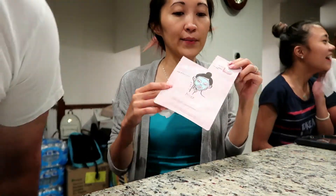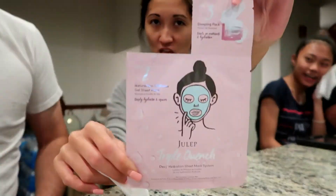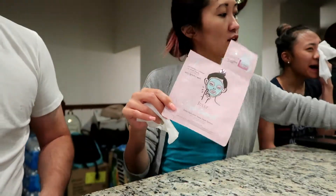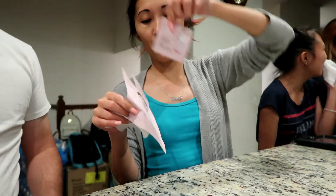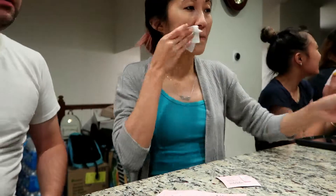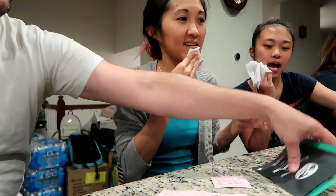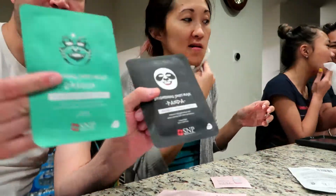I'm going to be doing this to do a review and see if this works. There's a step one, a step two, and a step three. While she's doing that, the rest of us are going to be doing masks.